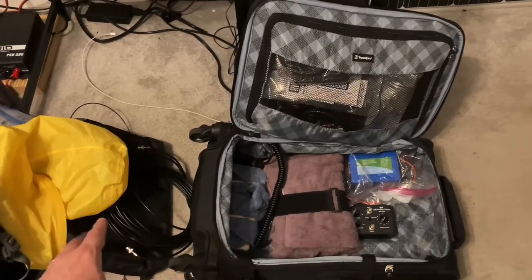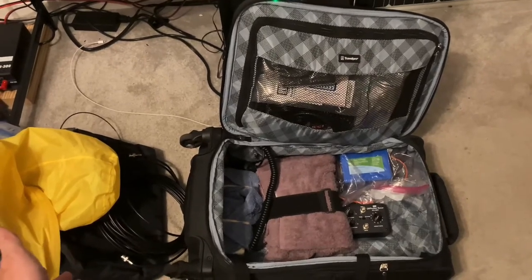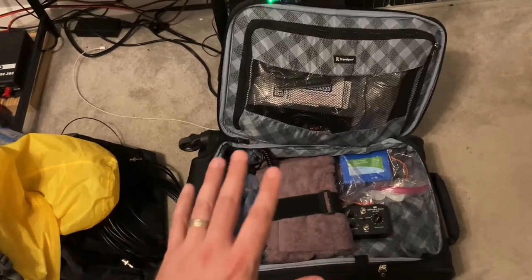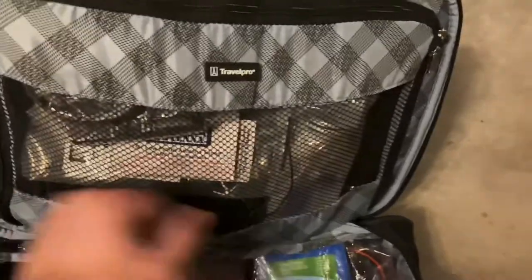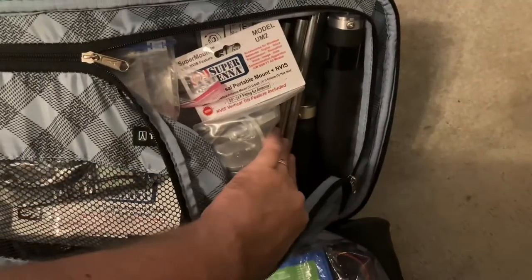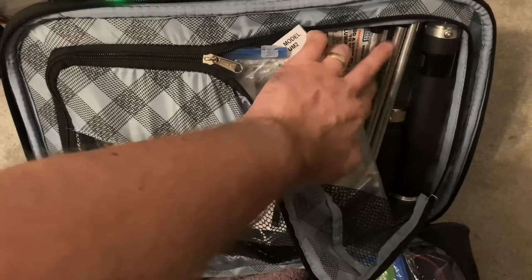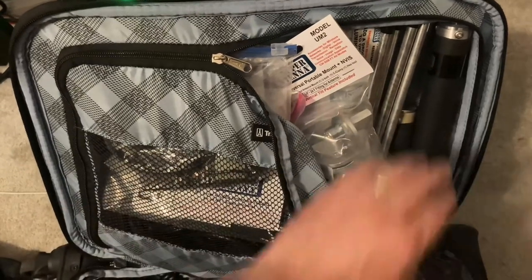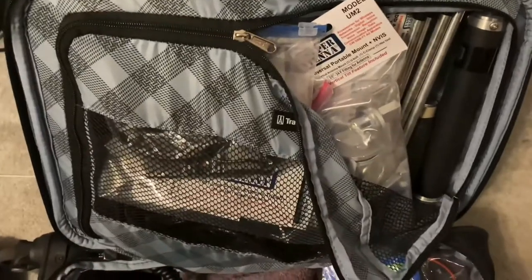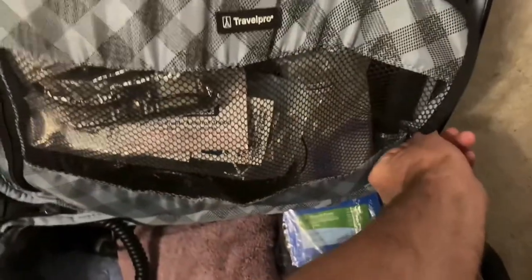While normally I would carry it in this black super antenna bag, I know that when I go through security, I have a feeling this is probably going to get pulled to be inspected. So what I've done is I've put all of my antenna gear here in the mesh part of my bag, just to make it easier for whoever's inspecting it. I've got the two coils here — both the 80-meter and the 40-20-10 — and that's the 80-meter extension there. I've got the tripod legs, as well as the antenna rods that connect. And I've got some of the super antenna branded stuff in here, so hopefully that will alleviate any questions if they want to inspect this going through security, and I imagine they will.